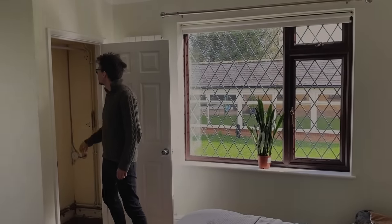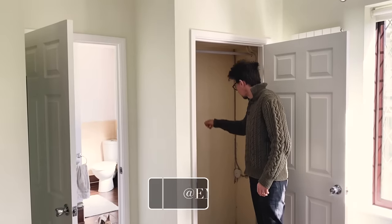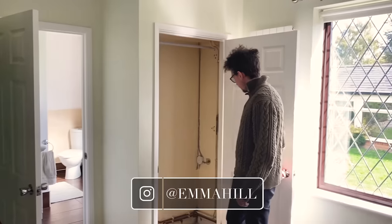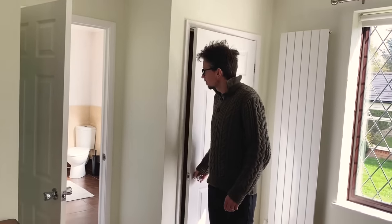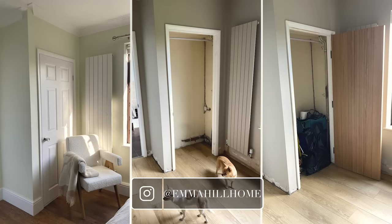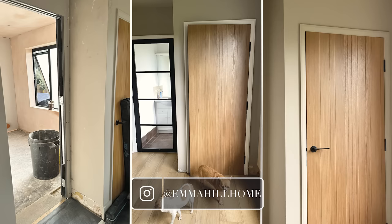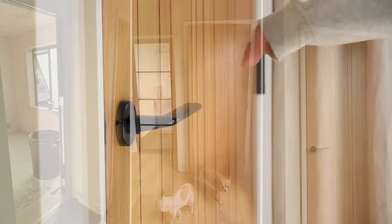Hello and welcome back to my channel. This week I've been working on a mini project in our bedroom — this linen cupboard. The view here is from our first home tour video when we first moved in, and then here are some shots from my camera roll of how it looked after we had the door changed and then once we had the ensuite pocket door installed into the back of the cupboard.